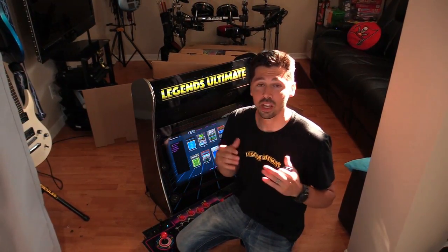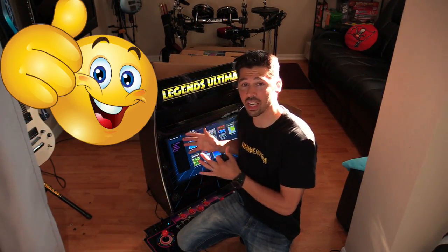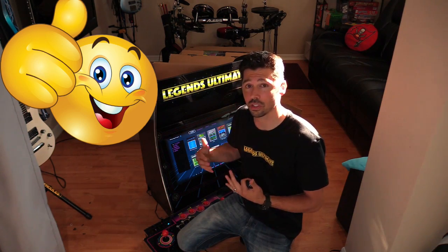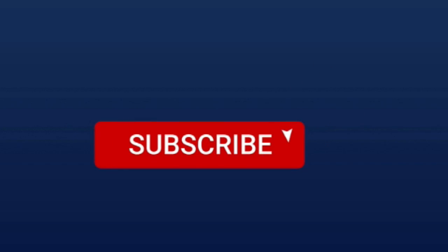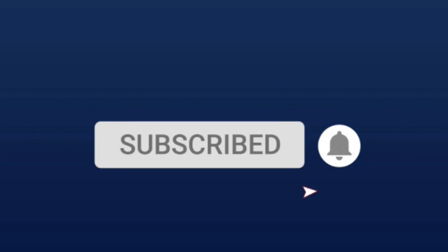If this video was informative and it helped you out, give me a big thumbs up. If you know anyone that has the Legends Ultimate Arcade, they may find this video useful — go ahead and click the share button and share this video to them. Subscribe and hit that bell notification to stay updated on the latest tech videos. Later guys.